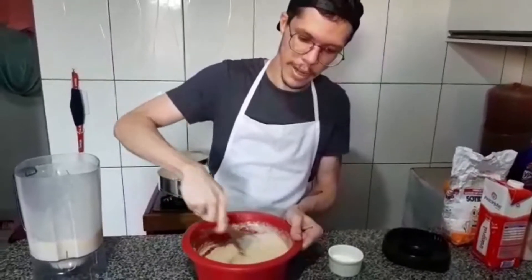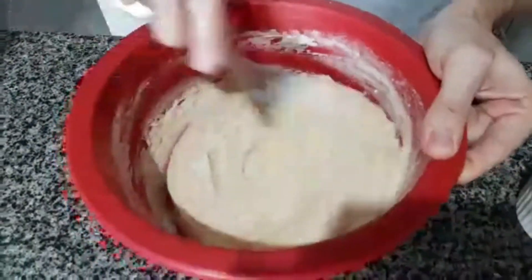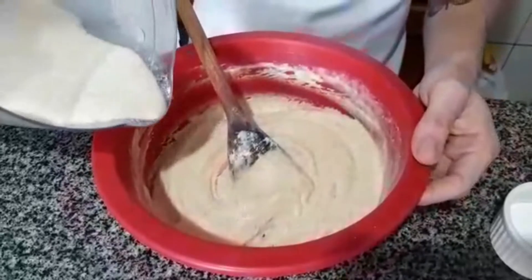I'm going to show you a little bit here so you can see — the dough is going to be more of the mixture that we made. So we're going to add flour a little bit at a time, always a little bit.